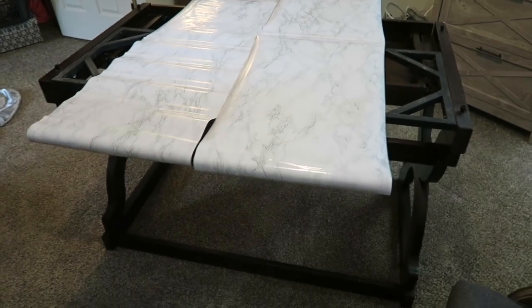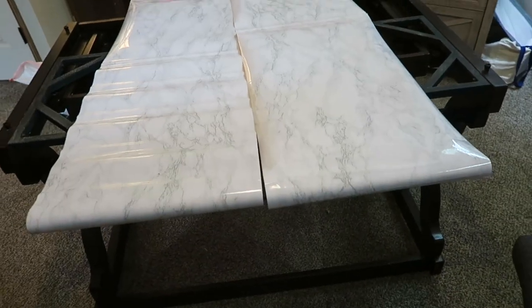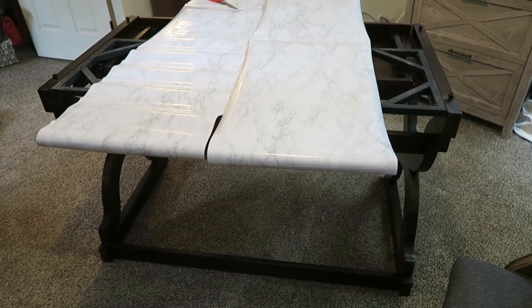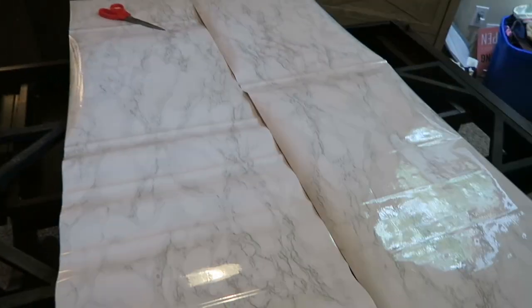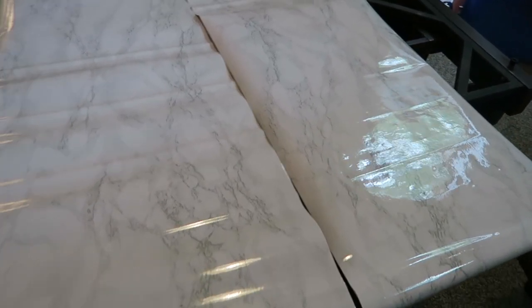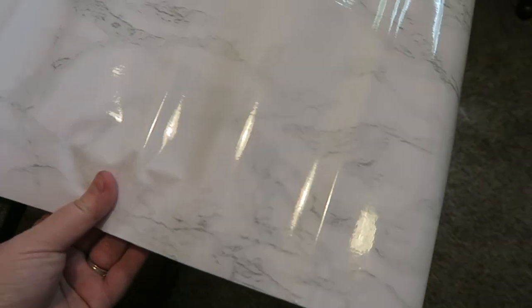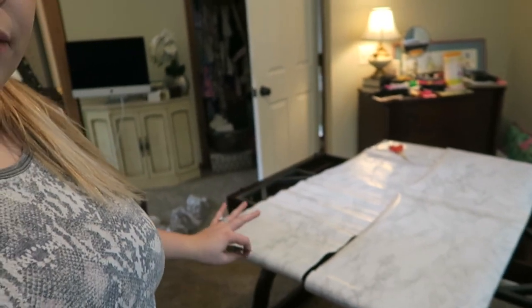The first thing I wanted to do was cut it all out, measure it, and get it all figured out. This is my entire roll - I think it was 16 inches by 10 feet. After watching some videos, I left a couple inches on each edge. It ended up being the exact amount I needed, so this is all the contact paper I have. If I screw this up, that's a problem.